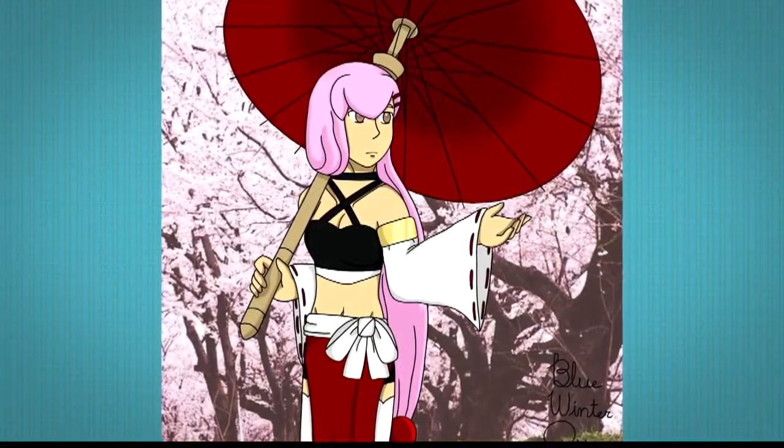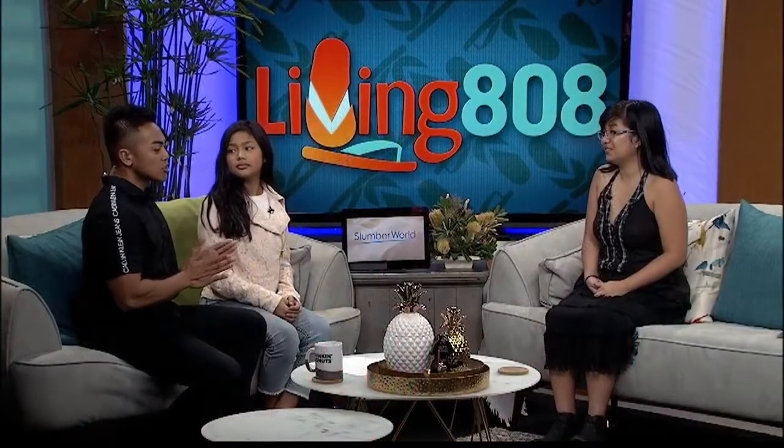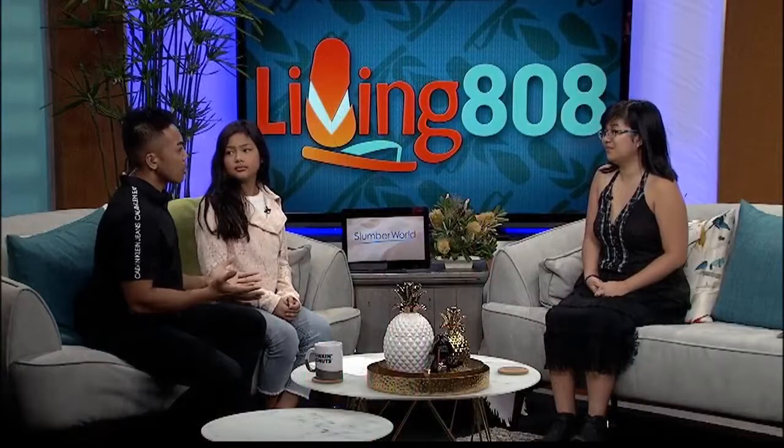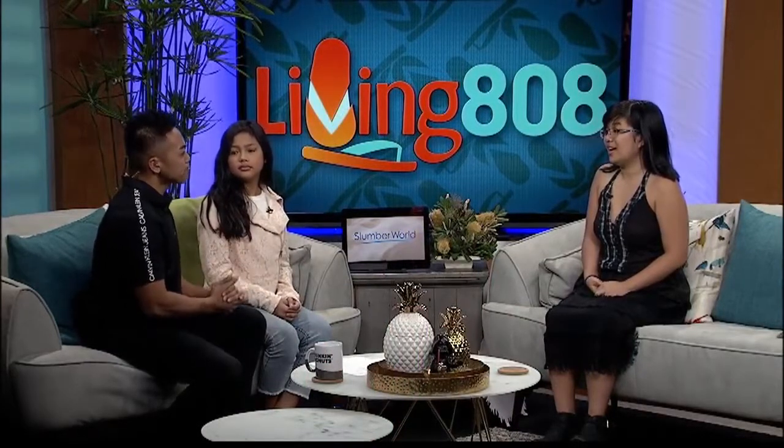We were talking off camera that you and my friend have something very similar. Not only do you just draw on paper and pencils, but you mainly draw digitally. What do you like to draw digitally? Why do you like digital art? I like to draw digitally because it's clean and you can edit more.